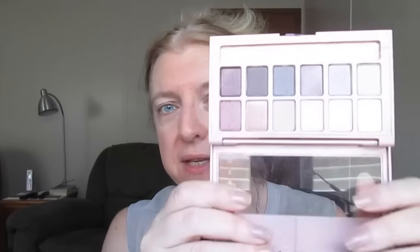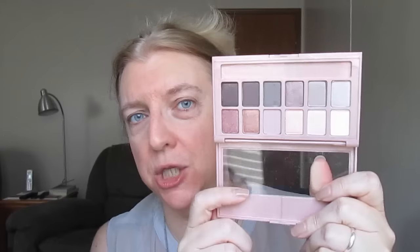So the second new Maybelline product is the Blushed Nudes Eyeshadow Palette. I already had the original Nudes palette and think it's really good, so I figured I'd pick up the Blushed Nudes one. I had read some mixed reviews so I was a little hesitant, but then I waited too long and it was sold out everywhere I went. Now some time has gone by so I was able to get it easily.